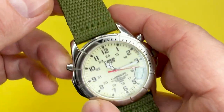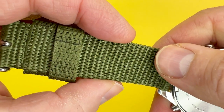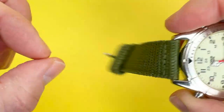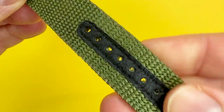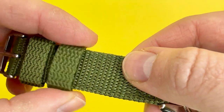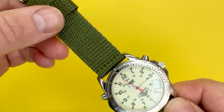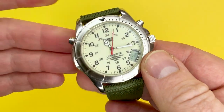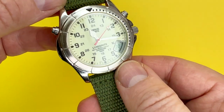The inner lug width is 20 millimetres. The strap goes from edge to edge and doesn't taper, so it is also 20mm in width. It is a very nice fabric affair with a leatherette feature to the holes. People do sometimes like fabric straps because they're a bit more comfortable on the wrist, and the colouring of the strap just complements that beautiful, creamy look to the dial.